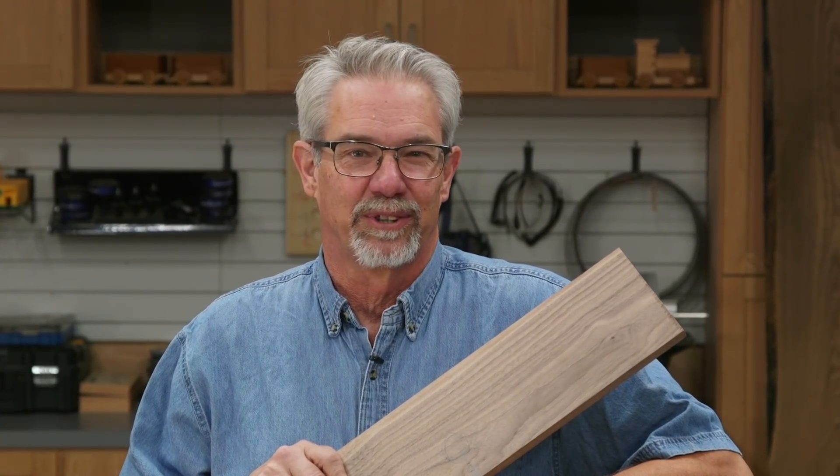Hi, I'm Rob Johnstone from Woodworkers Journal and today I'm going to demonstrate how to prepare rough stock for use. Let's get started.